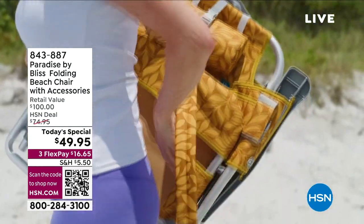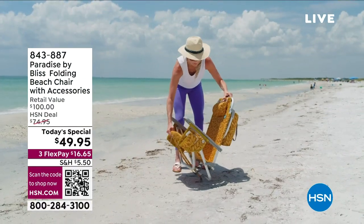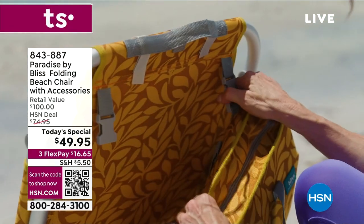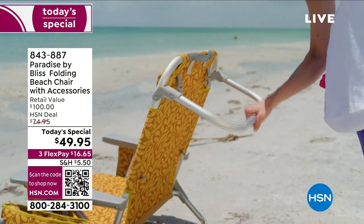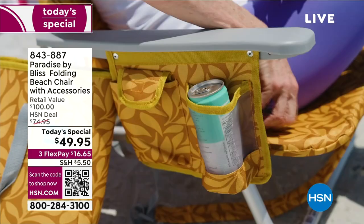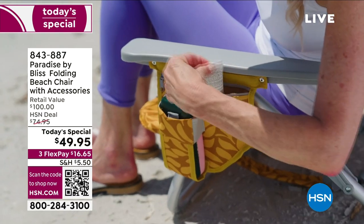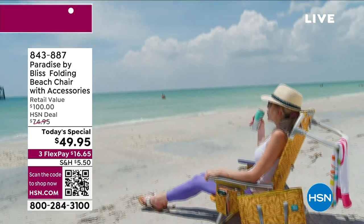You're looking at the today's special. Look at that — you carry it like a backpack. It has its own little pillow pouch. It's very easy to unfold, very lightweight — you're talking eight pounds. It's Paradise by Bliss, and it makes your summer so relaxing. It keeps your drinks cold. It even has a place for you to put your towel — I have never seen this before. It has a place for your cup, a place for your cell phone. This is the most accessory-rich beach chair I have ever seen, and they're drop-dead gorgeous.